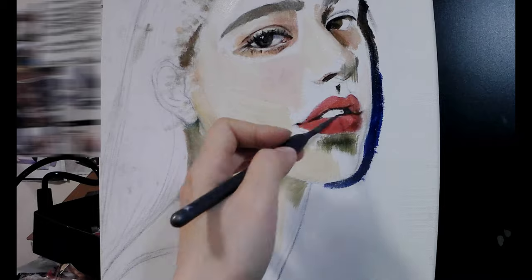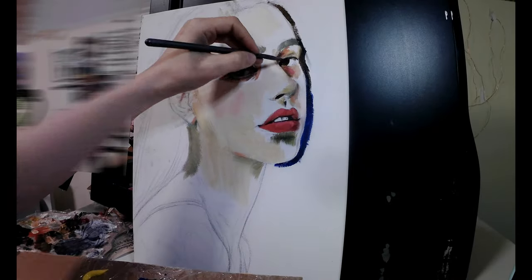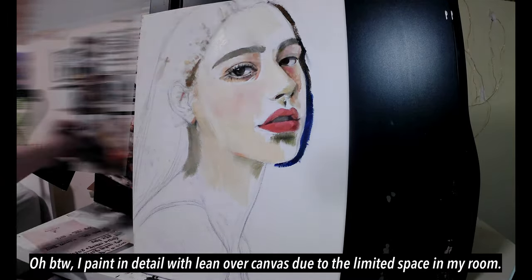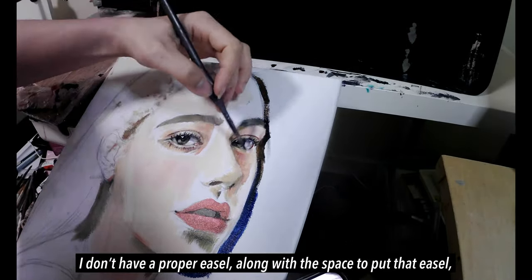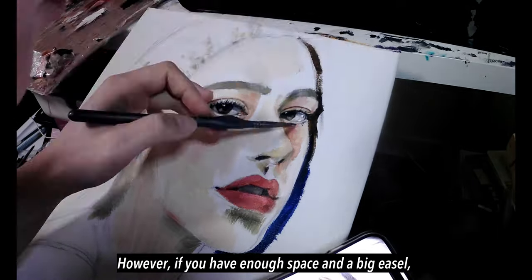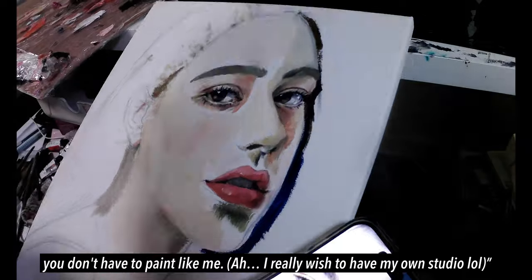When I'm painting in detail, I lean over the canvas due to the limited space in my room. I don't have a proper easel or space to put one, which is why I paint like that. However, if you have enough space and an easel as well, you don't have to paint like me. I really wish to have my own studio.